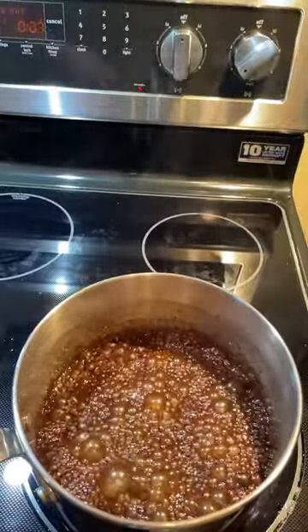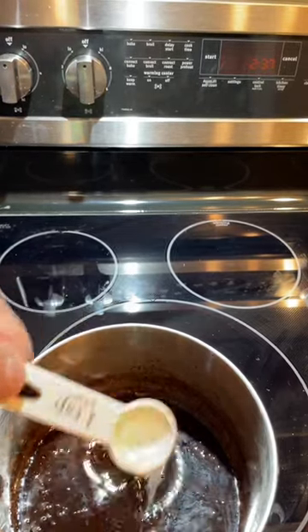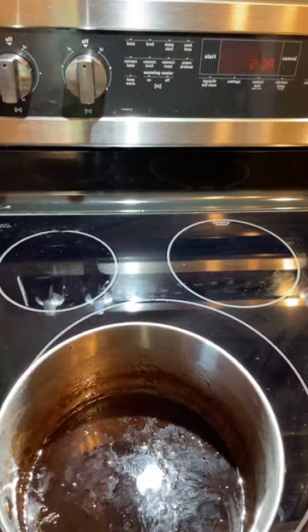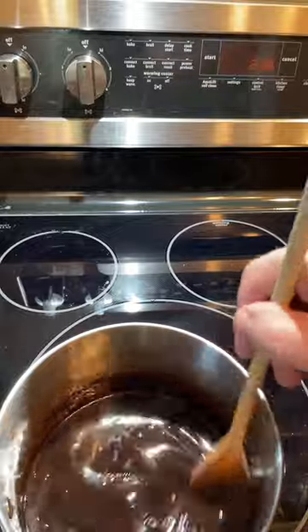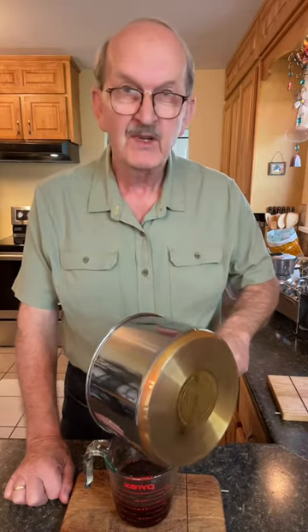Remove it from the heat now. Add a teaspoon of vanilla extract and a teaspoon of peppermint extract. Pour it immediately into a heatproof cup — I'm going to emphasize heatproof, make sure that it is. It's going to be glass, heatproof. You don't want it to crack or melt. The reason you pour it immediately is because if you continue to leave it in your heavy bottom saucepan, it will continue to thicken, and you don't want that.